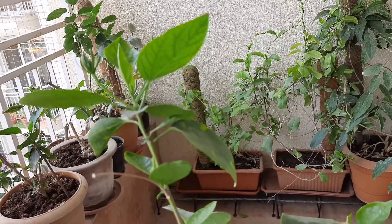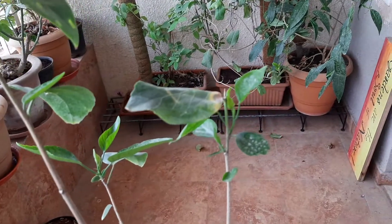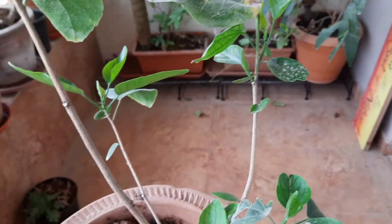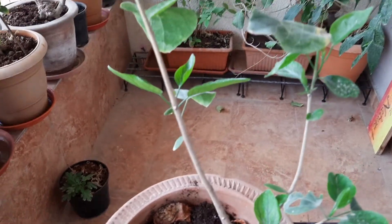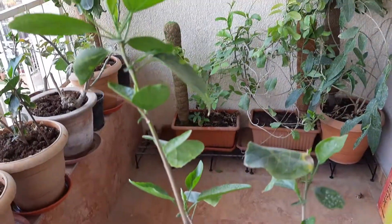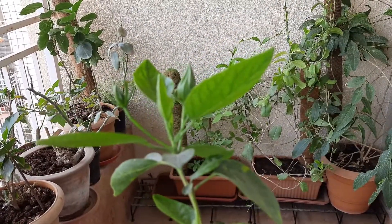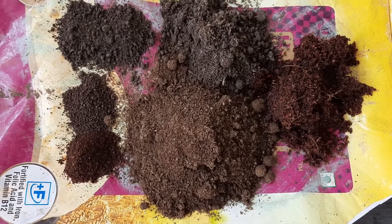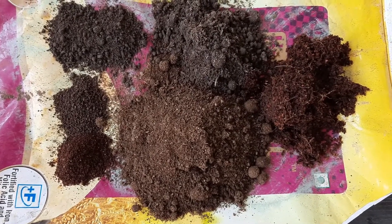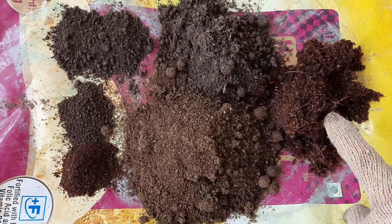Hello friends, welcome to my channel. Today I am going to discuss about hybrid variety of hibiscus. This is my pune variety hibiscus. Usually this variety of hibiscus grows at a very slow pace — they are not sturdy like desi variety. They require a lot of caring, and every week we need to fertilize them properly.